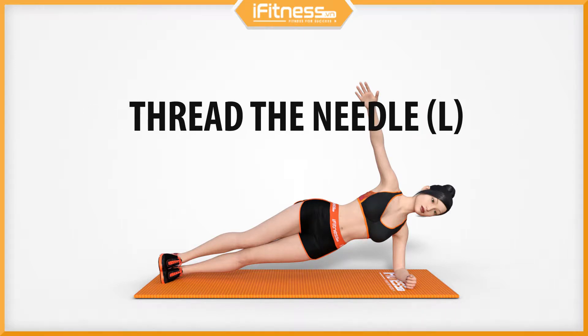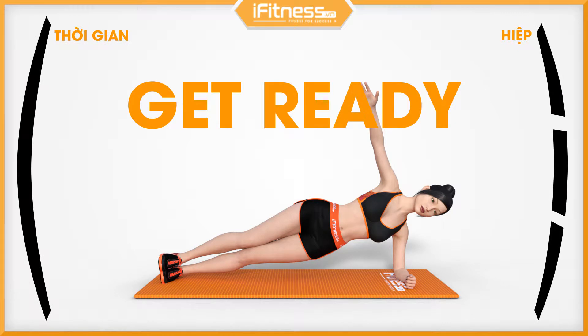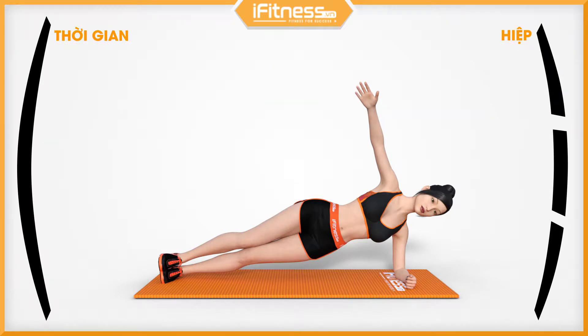Thread the needle. Left. Get ready. 3, 2, 1, go.